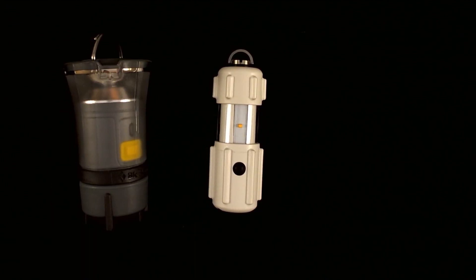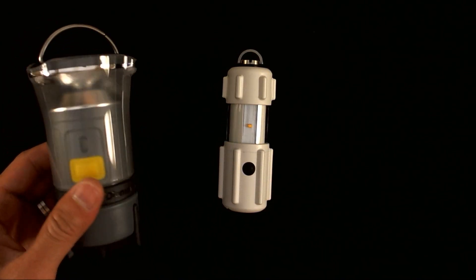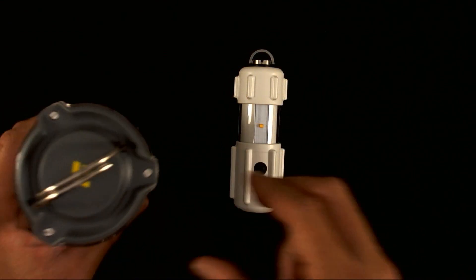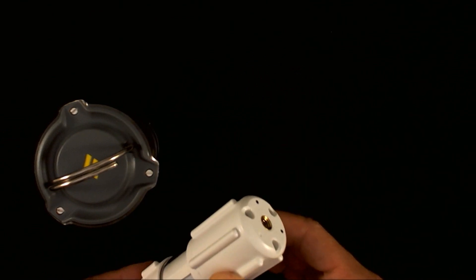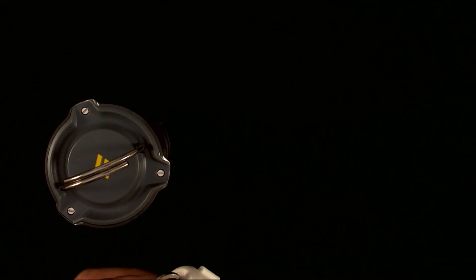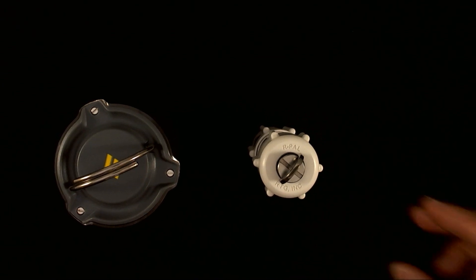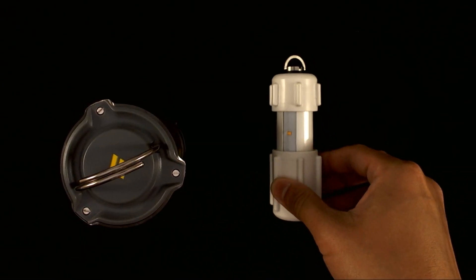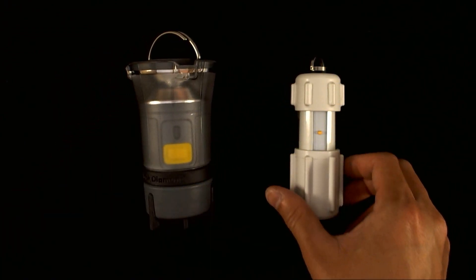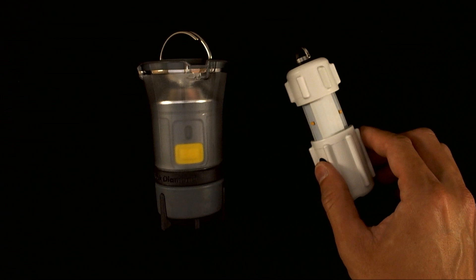The Black Diamond Voyager is cylindrical in shape, like the RPAL. It has small feet at the bottom so the device may be placed upright. The RPAL has a concave feature on both ends of the device so that it can be oriented in an upright fashion. Unlike the RPAL, the Black Diamond Voyager is not intended to be laid down on its side, whereas the vertical ribs on the RPAL allow the device to be placed on an uneven or even surface without rolling around.